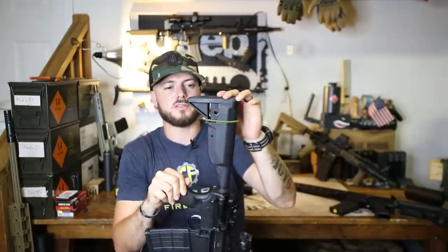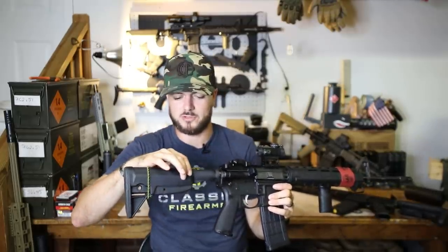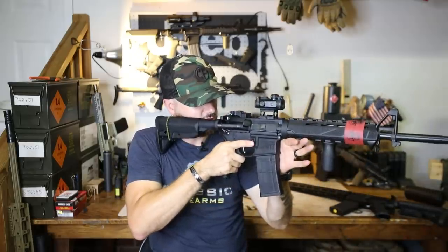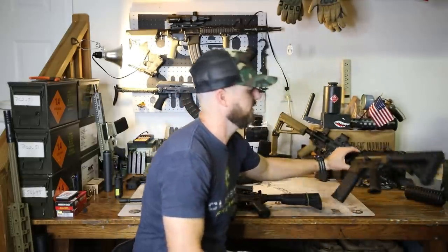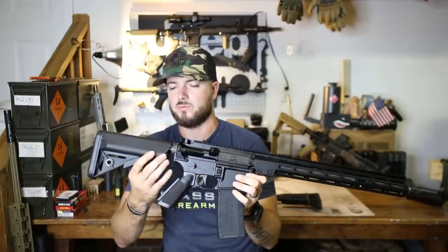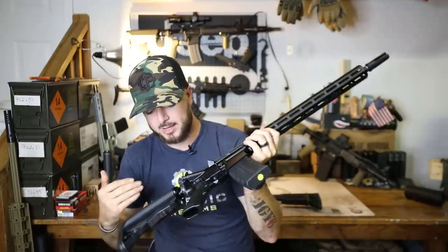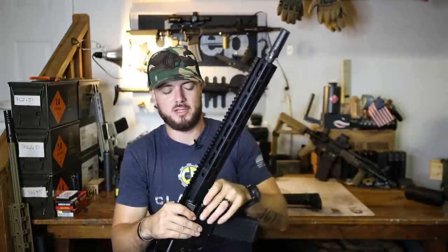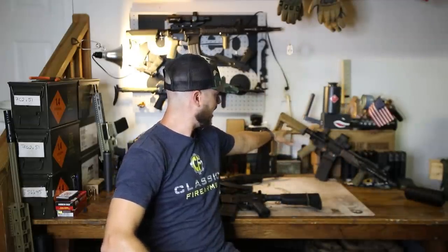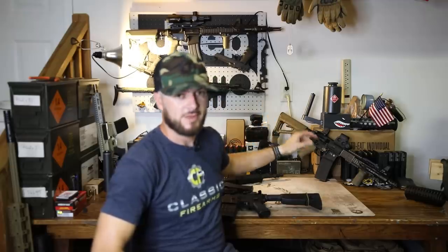Everything else on this stock is really comfortable — nice pad as well. But this one is also very slim. For my facial structure, I kind of like the bigger, bulkier stocks. Like on this Geissele, the B5 Enhanced Sopmod stock has battery tubes going through here. I still prefer the battery tubes because I rock optics that typically take AAs or CR123s — like my EOTech on my Mark 18. I have the Magpul CTR stock that has those battery tubes on it and I'm definitely a fan.